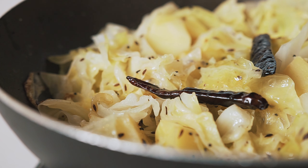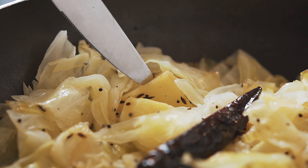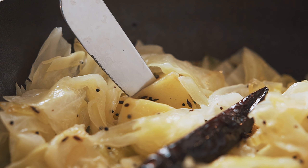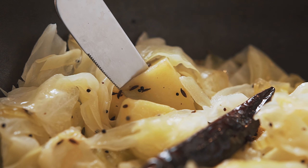Let's head back to the curry. After about 10 minutes of cooking, use a butter knife and insert it into one of the potatoes. If the knife glides through without too much resistance, then your curry is done. If not, give it a couple more minutes with the lid on and check it again.